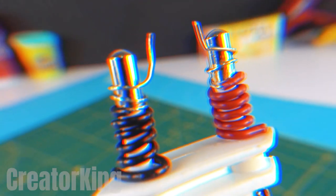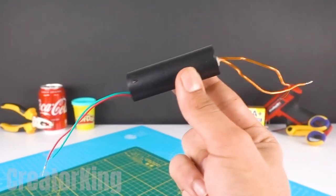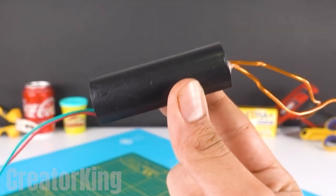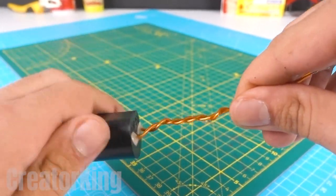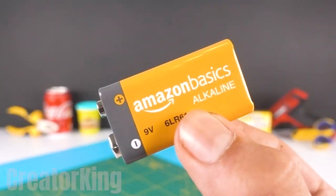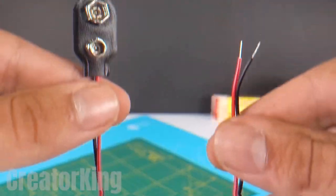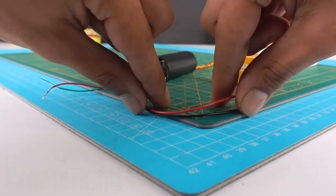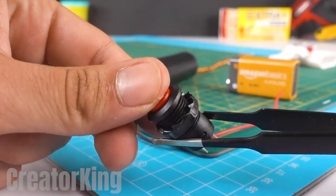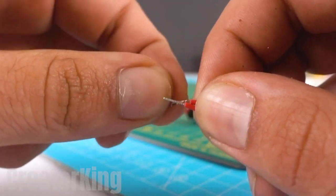What beautiful coils we've made. Thanks to a subscriber named Christopher, I now know that this component is called a high voltage source. In addition to the source, we will need a 9-volt square battery, a wired snap, and a bright red switch. Let's start with the connections.